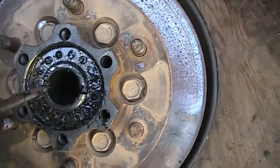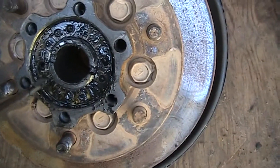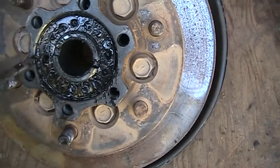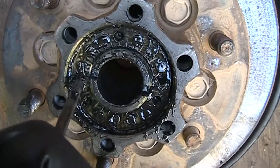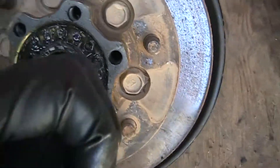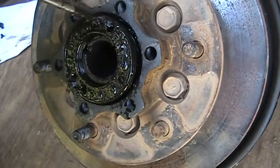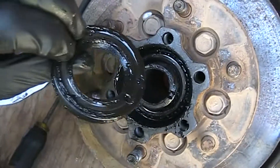The nut has a couple of holes in it, one on each side. It also has the threaded holes for the screws — you don't really want to mess with those. But if you get over here offset, you'll find the two big holes, one on each side. I'm sure they sold a special tool for this, but you can just back this nut off. This is your actual wheel bearing nut right here.